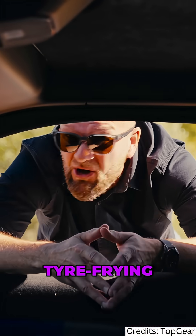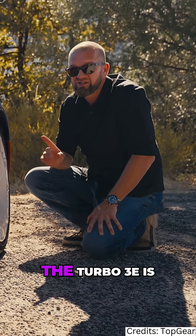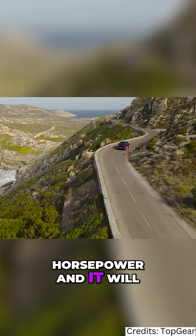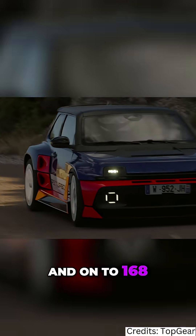This is a living, breathing, tyre-frying prototype reality. The interesting thing about the Turbo 3e is that it has in-wheel motors, so you can manage the torque however you want. It's got 540 brake horsepower, it will do zero to 60 miles an hour in about three and a half seconds, and on to 168 miles an hour.